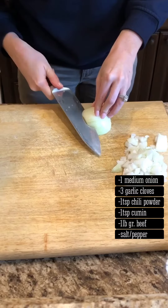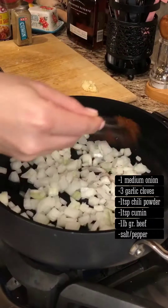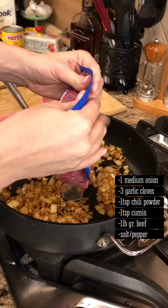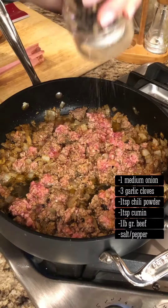Meanwhile, chop onion and mince garlic. Cook onion with spices on medium-high for 3 to 5 minutes. Add garlic, cook another minute. Add ground beef, break apart and cook until no longer pink. Salt and pepper.